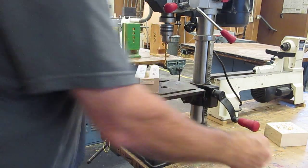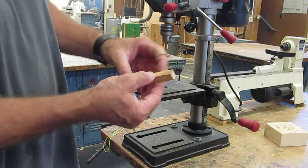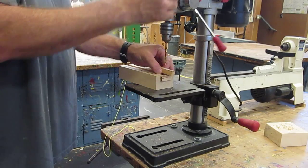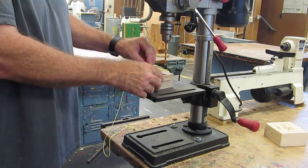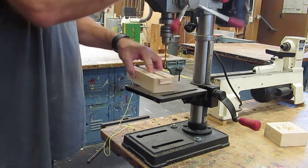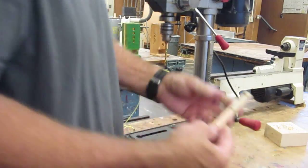Then to finish up the holes, take the two small pieces, put them together, put them in here, and drill one hole and then two holes. Make sure they go in here nice like that — one, two. When you're done, you're going to have all your holes drilled.